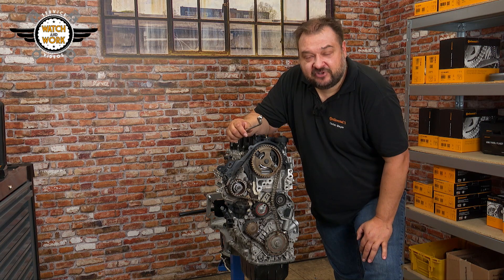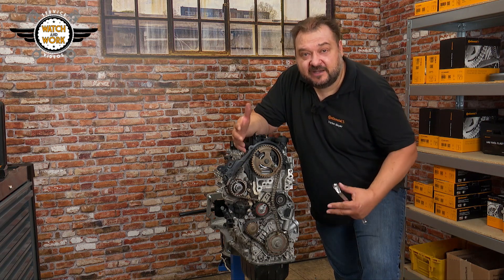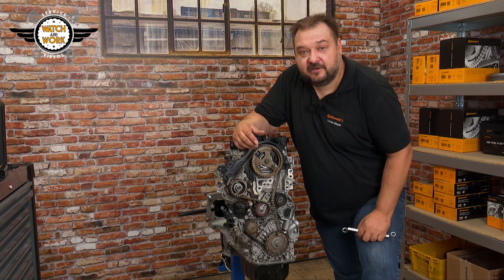Now you've set the timing correctly. Next, we replace the parts. To do so, first loosen the tensioner pulley nut, then slacken the timing belt and take it off, after which you can replace the components.